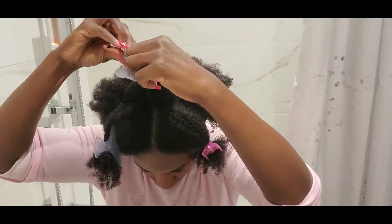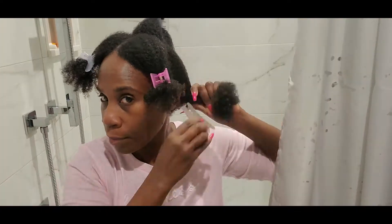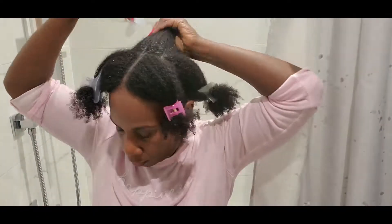I'm also making a special section for my crown area to make sure that special section gets all the special love and care that it needs.